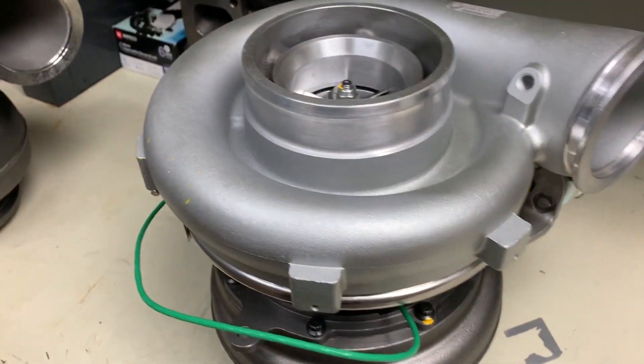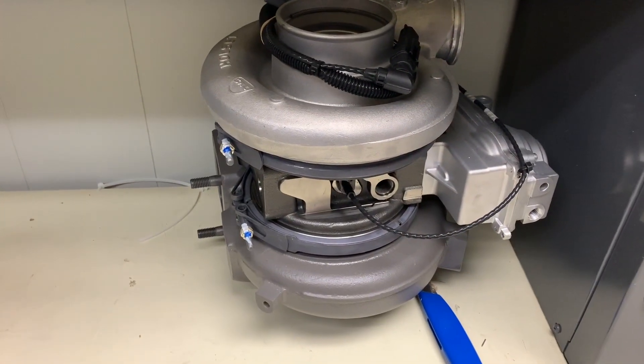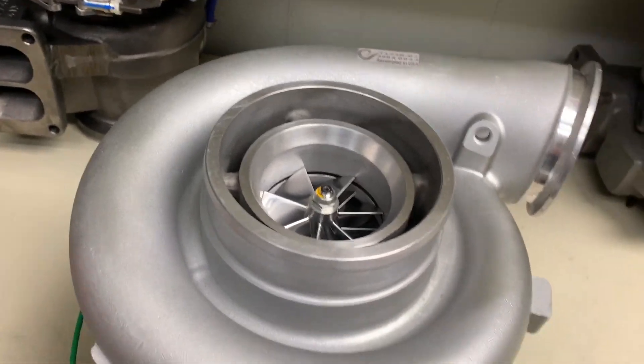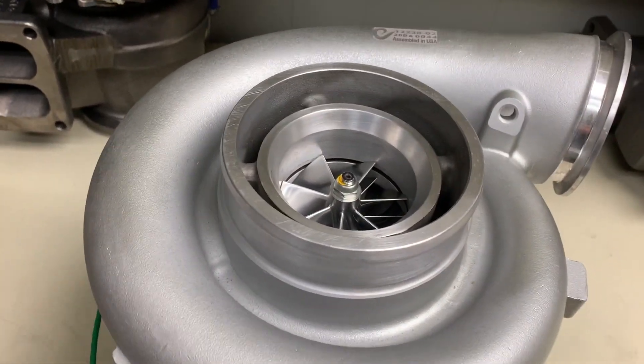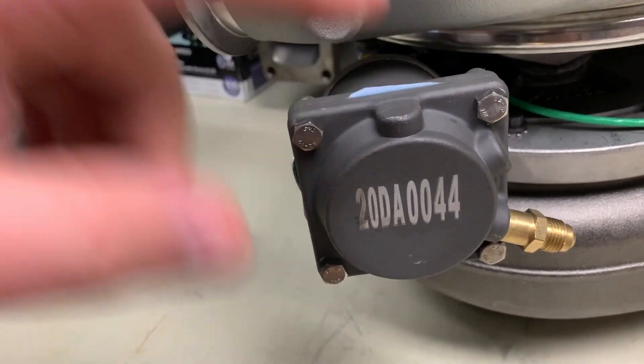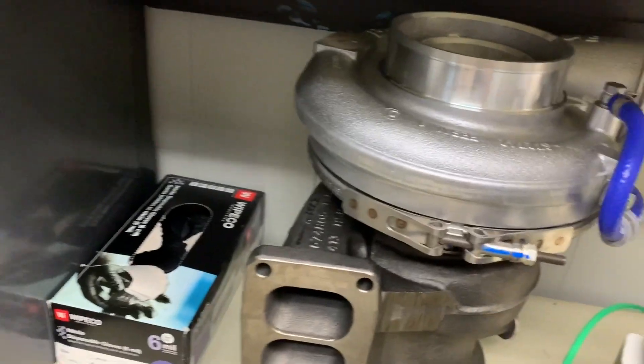I'm going to have the links below for all the different turbos for all the different Detroit DDEC 4, 5, and 6. What's nice about these turbos is they don't have the electric actuator from Holset, which we're going to get into on the DDEC 6. But the easiest way to identify if you have a DDEC 5 and need a replacement turbo is you're going to want to look for this square pneumatic actuator. If you have this square actuator, you have a DDEC 5. If you don't have it, you've got a DDEC 4.